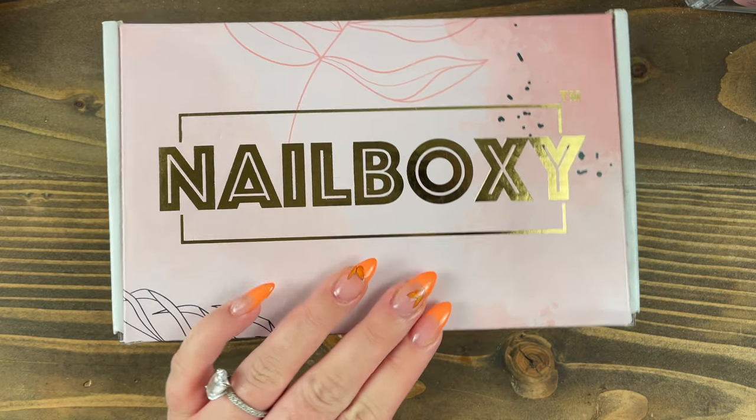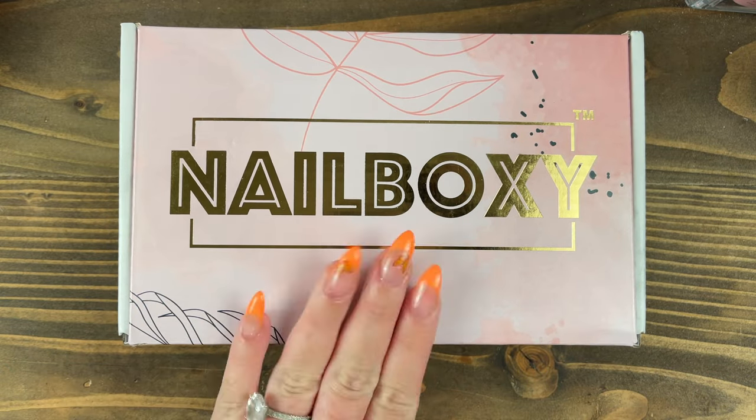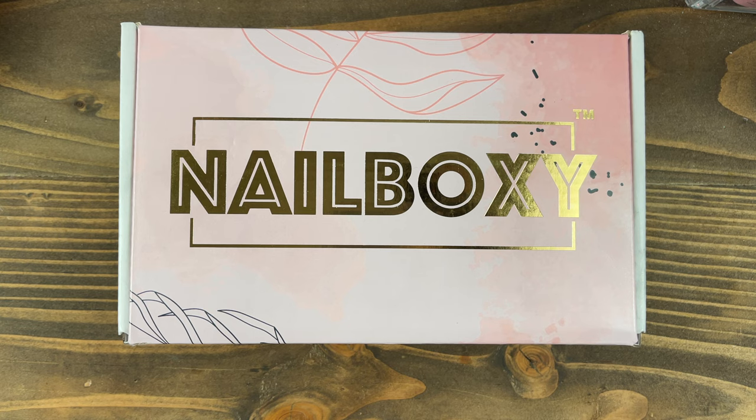A couple people had commented about Nailboxy in the comment section of my last few videos. I just wanted to see how it compared to the McCartier Nail Lab box. Nailboxy is $29.99. You get between 5 and 10 products. This is a multi-product curated box, so you could get products from all different brands, and that's what I like about it. I feel like you will get stuff that you might not even be able to purchase unless you are a licensed nail tech.